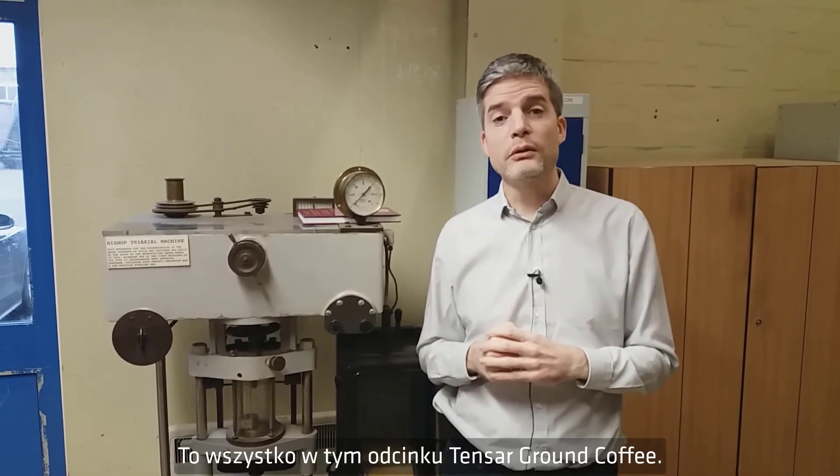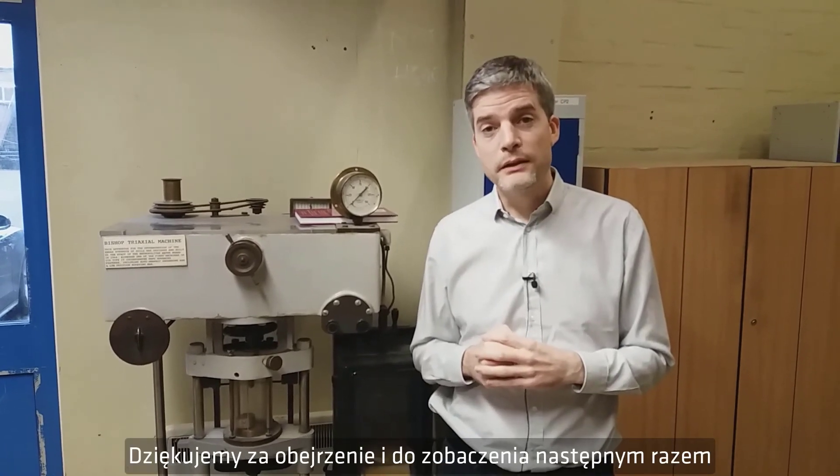That's all for this episode of Tensile Ground Coffee. Thanks for watching and see you next time.